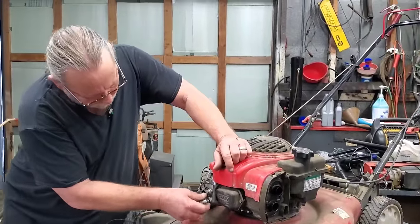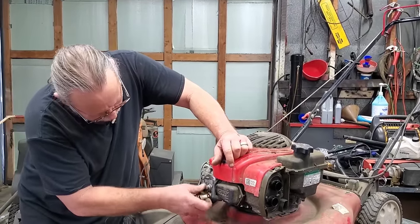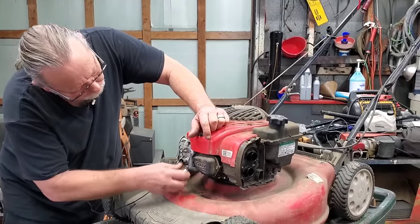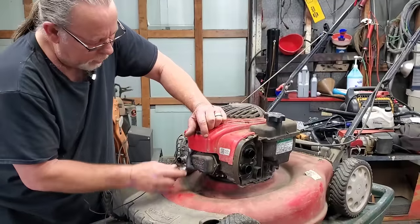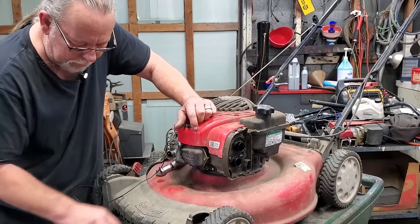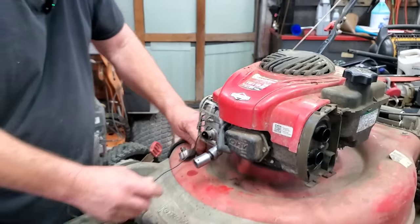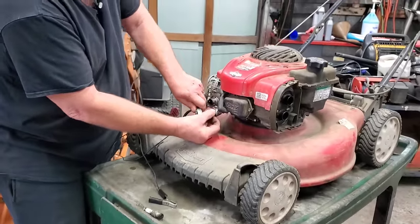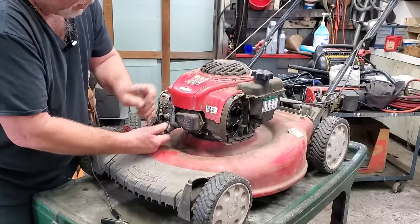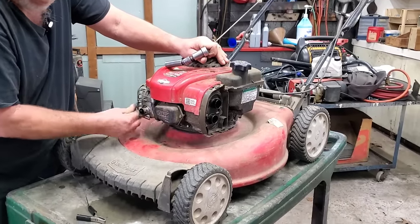Sometimes those cables on that pull handle will stretch and cause them not to spark. Now, some people use that rule about quarter turn, half turn — I don't do that. The spark plugs have a crush washer. See that little crush washer right there? What I do: you'll feel the tension on it. That's how I do it — you do how you want to. I can feel the tension, and then it gets hard, and I give a little oomph past that. That's what I want. That's the way I do it.